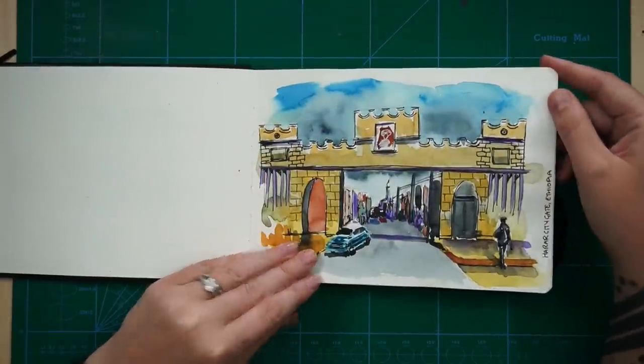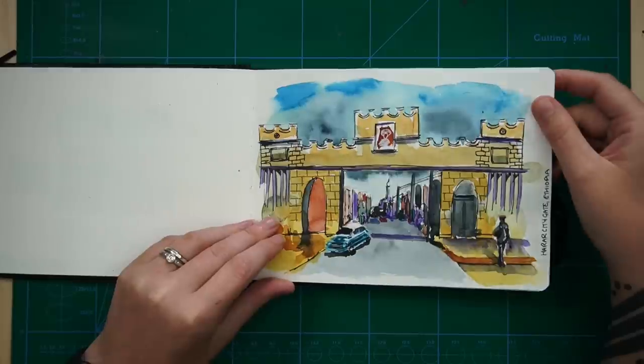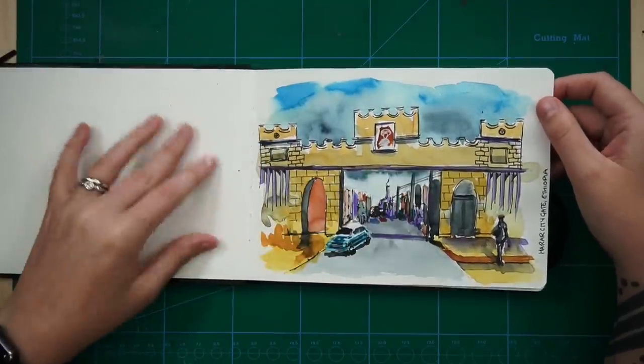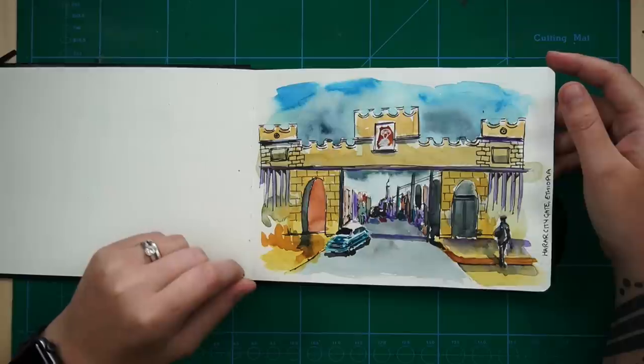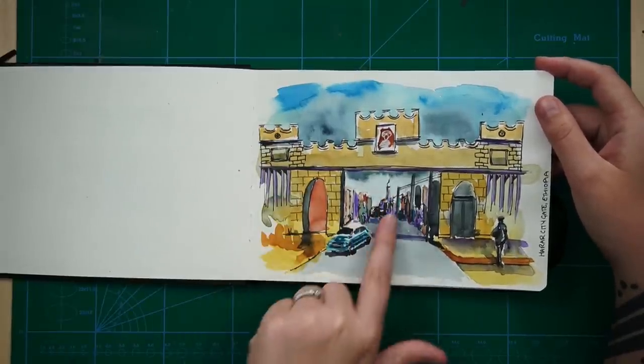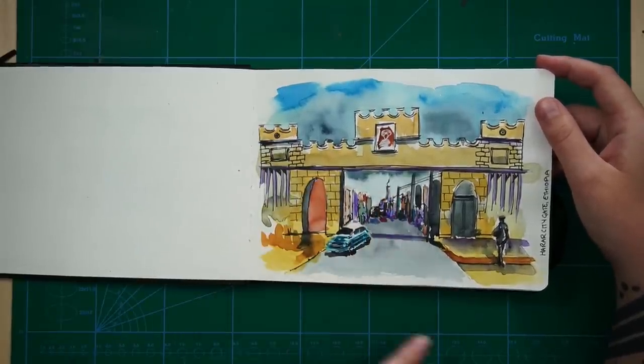This one was from a photo - just a hectic scene. I was just practising with the paper, I just wanted to try something. It was a bit of an experiment. I kind of like some of this vague background detail here, but yeah, it was just an experiment.